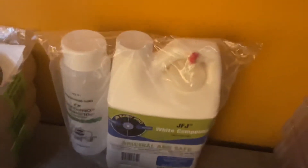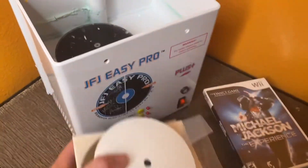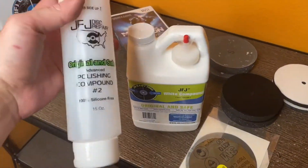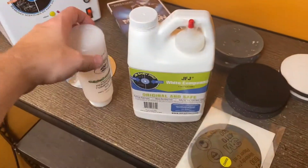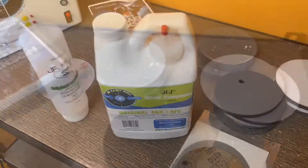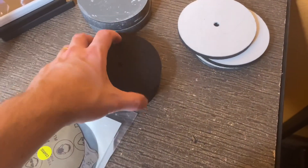It's got this solution and a couple of pads. I'm gonna figure out what I need to use, watch a video, and then show you how to do it. It came with this empty bottle — polishing compound number two — and I gotta fill it up with this compound.